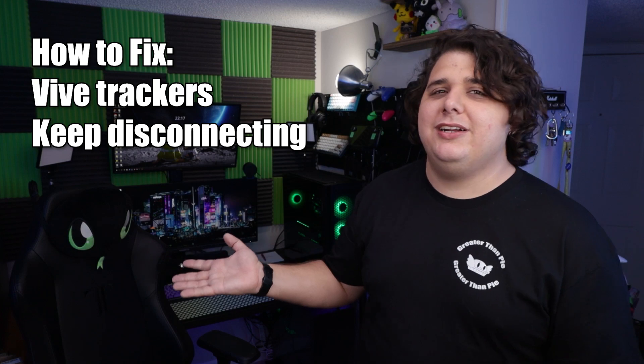I don't often get to make a video in response to another YouTuber's attempted fix, but today is that day. Linus, man, you were wrong — but you knew you were wrong. In fact, you actually said the correct solution in a different video. Really, how can I blame you? How many people are really looking up how to prevent your Vive trackers from disconnecting?